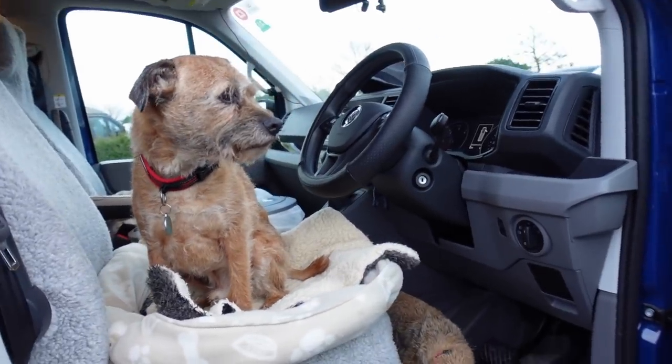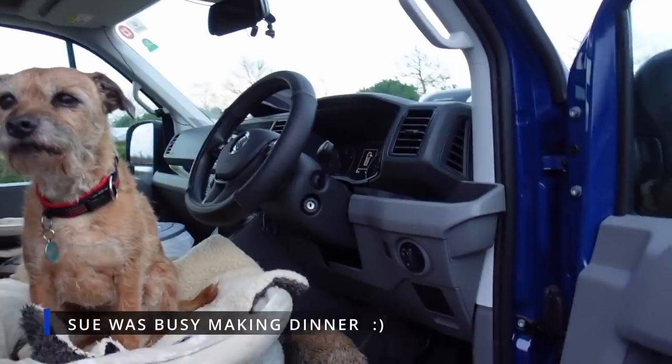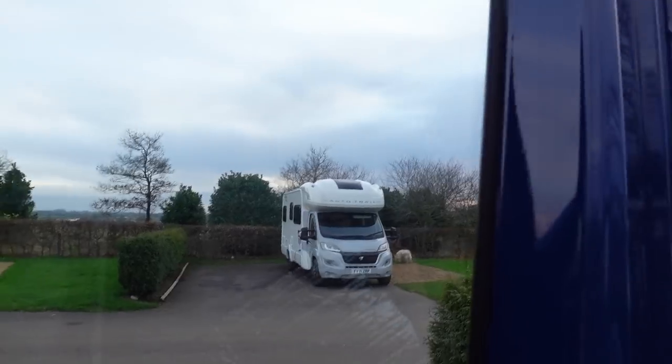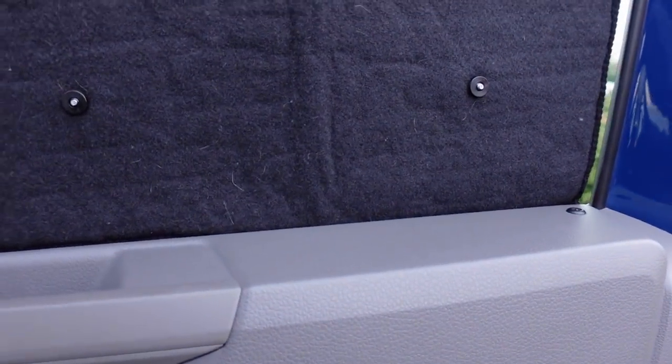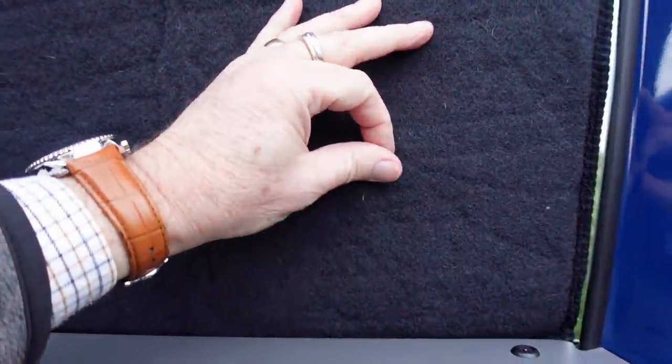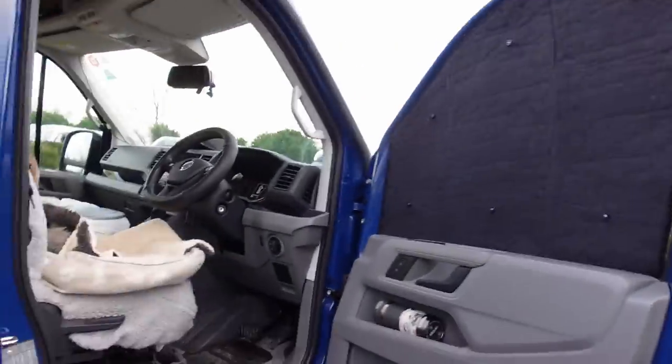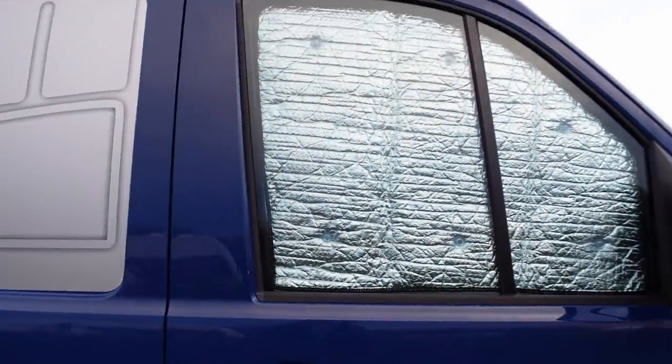I'll just get Sue to hold the camera for me and we'll put the screens on. So here we are — we've got the driver's door open, and all I'm going to do is take this and fit it up onto the window. And there we are — just fold a bit out, put that on there. And there you have it — that's what it looks like from this side.